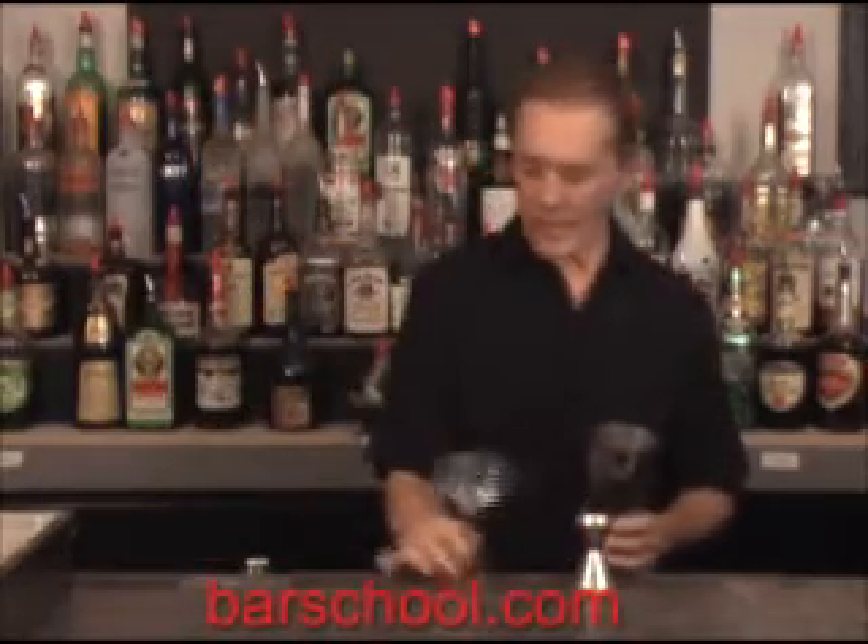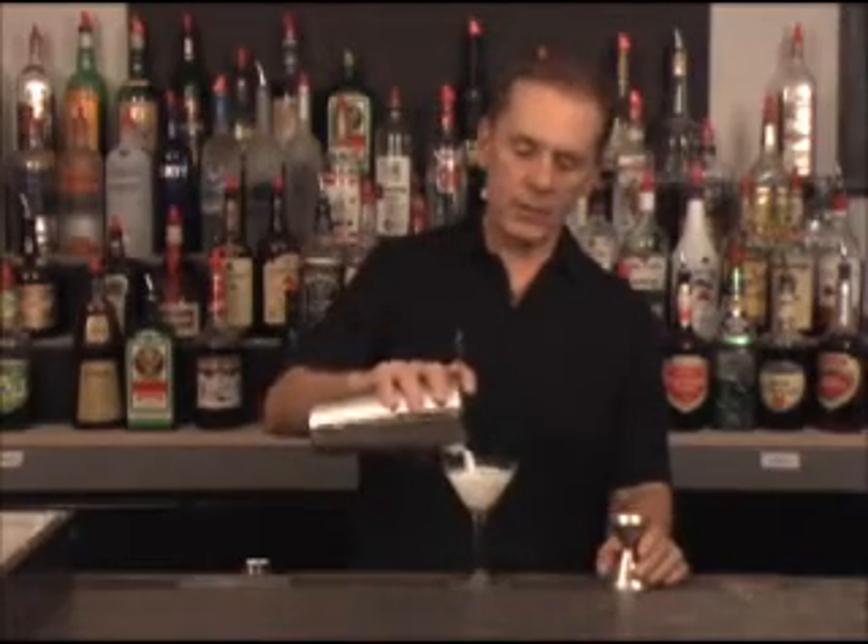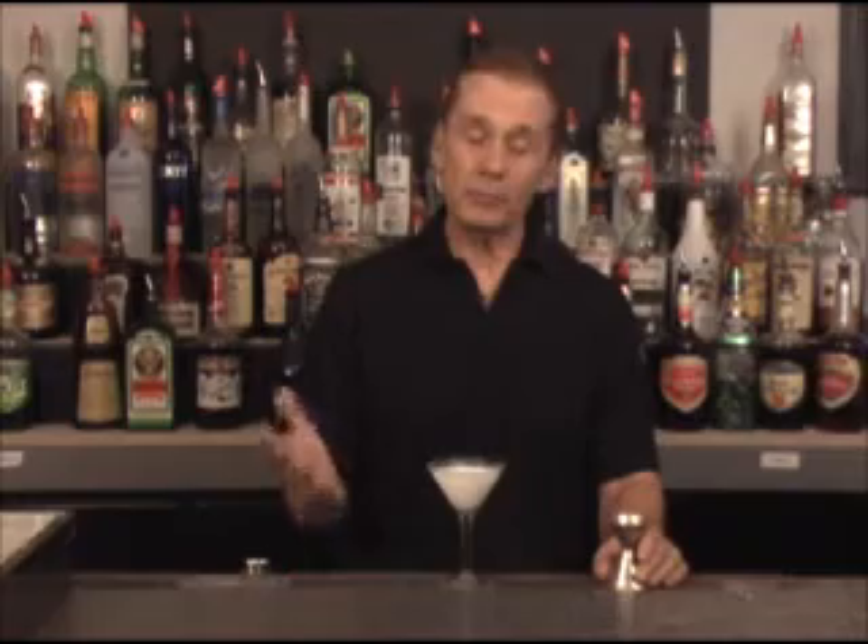Take one of our stem cocktail glasses and strain it right in there. And there we have it — our peppermint patty, a peppermint creamy drink.